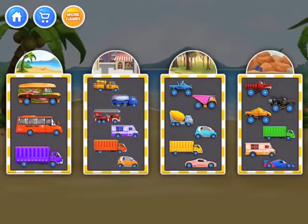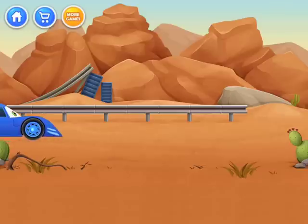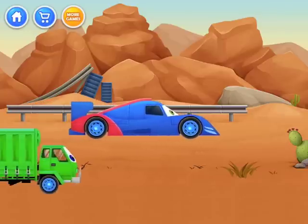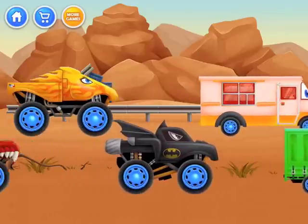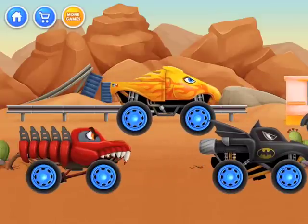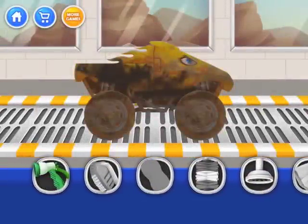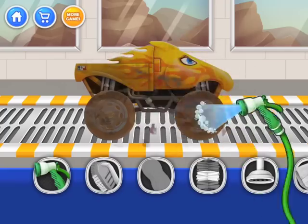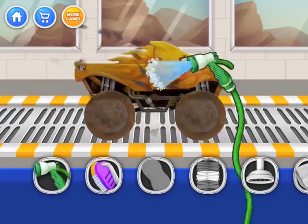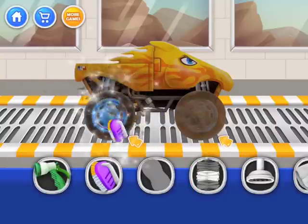Hi guys, today we're doing another car wash salon and today we're doing a fire monster truck so let's get started. The first thing we need to do is use our little truck. So now we can clean it — of course we've got to do the little spray, spray, spray.